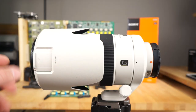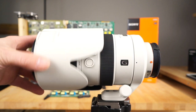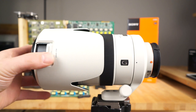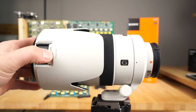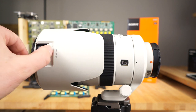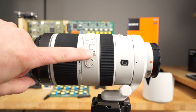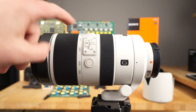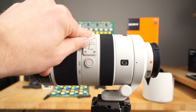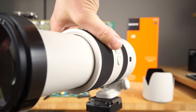Let me give you the hands-on with the 70-400mm G2 lens. Here's the lens hood — it's really big. It has this cool door on the side so you can adjust your polarizer filter without taking the lens hood off. Here you have your switches: AF and MF for manual focus. You have a focus limiter here, so you can limit the focus. Looking at the front of the lens, it comes out really far when extended.